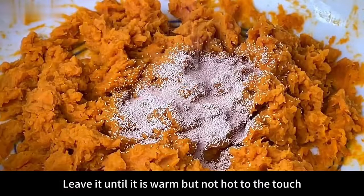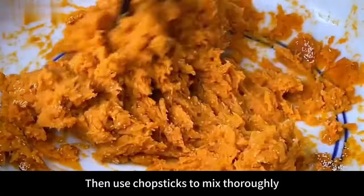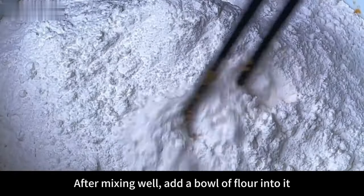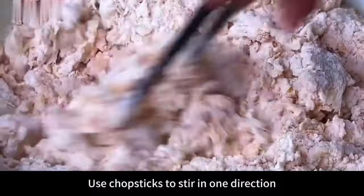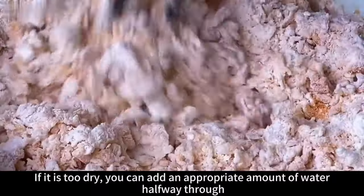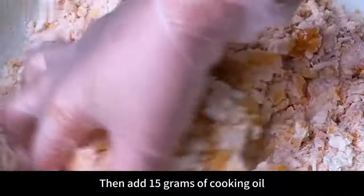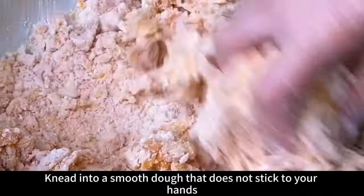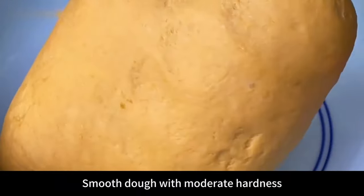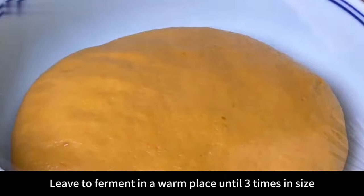Leave until warm but not hot to the touch, then add 5 grams of yeast powder. Use chopsticks to mix until the yeast dissolves. After mixing, add about 400 grams of flour, stirring in one direction until it forms a dough. If too dry, add a little water. Add 15 grams of cooking oil and knead into a smooth dough that doesn't stick to hands. Cover with plastic wrap and ferment in a warm place until 3 times in size.